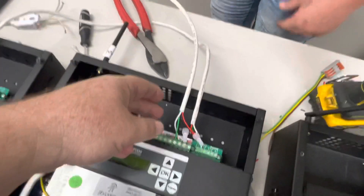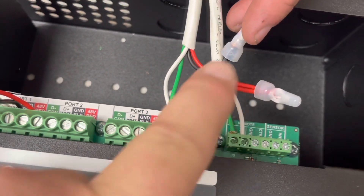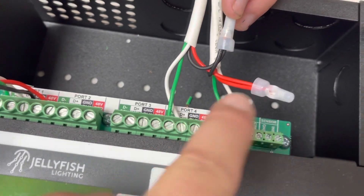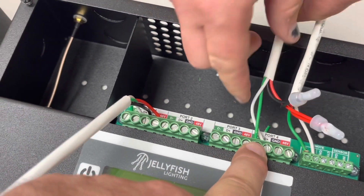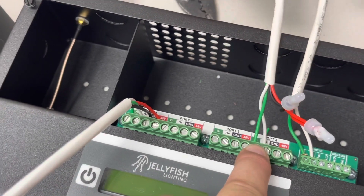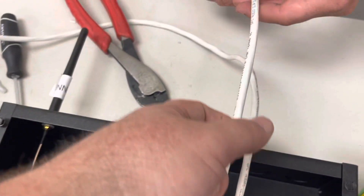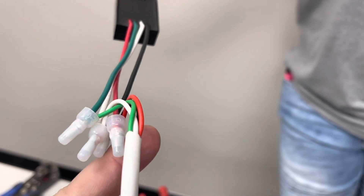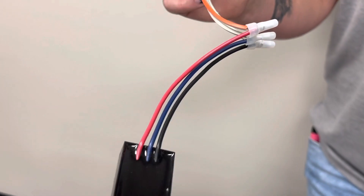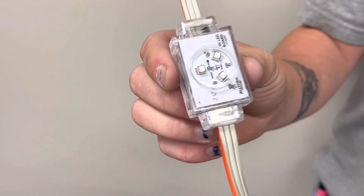To recap: rather than combining our green to our black — combining the ground — we've got red and black coming from the secondary power supply going out to your first light. On your home run, you've got white and green: white is your standard communication, green is your transmitted communication, going out to the end of the line about 75 feet or more, connecting to a four-wire — red, green, black, white — and then out to a three-wire to a light, making sure your light is pointed in the right direction.